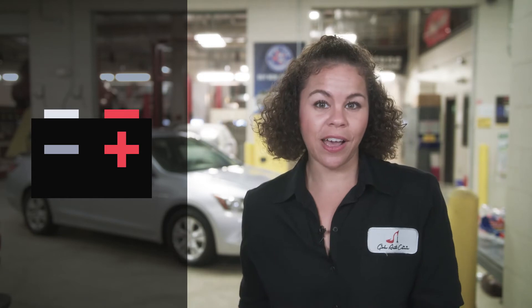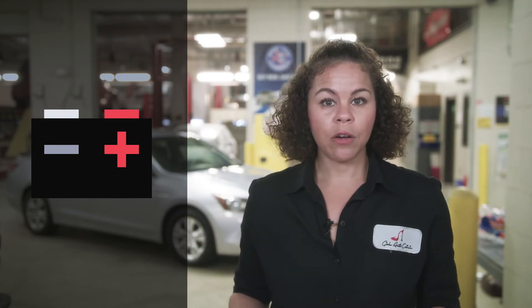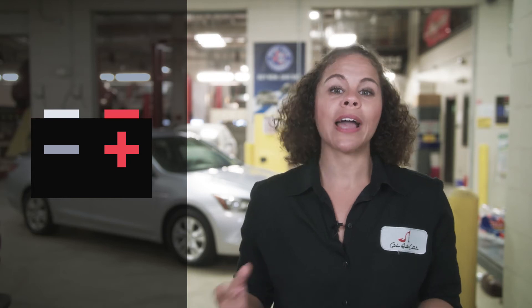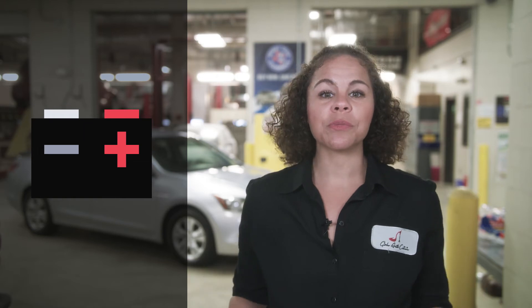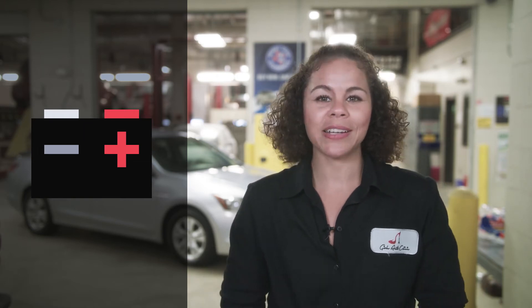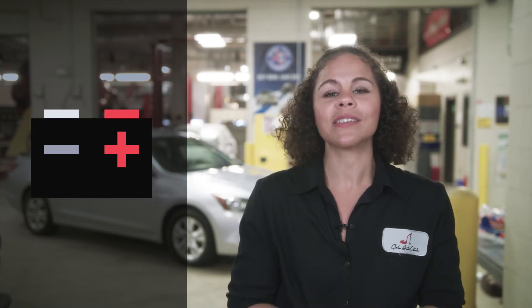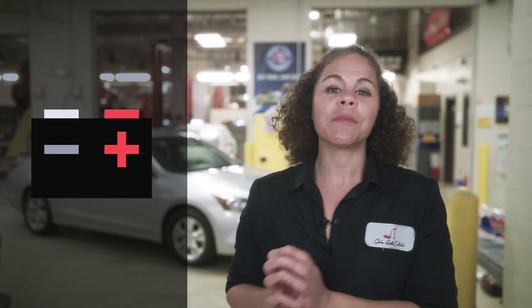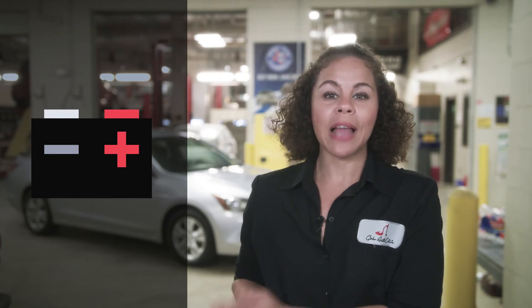The negative side is going to have a negative symbol and often has black wires, cables, or a black covering over it. It's very important to know the plus and minus signs and the colors, because this is how we're going to connect our cables. Match the colors: the red cable goes on the positive red side of the battery, and the black cable always goes on the negative ground black side.